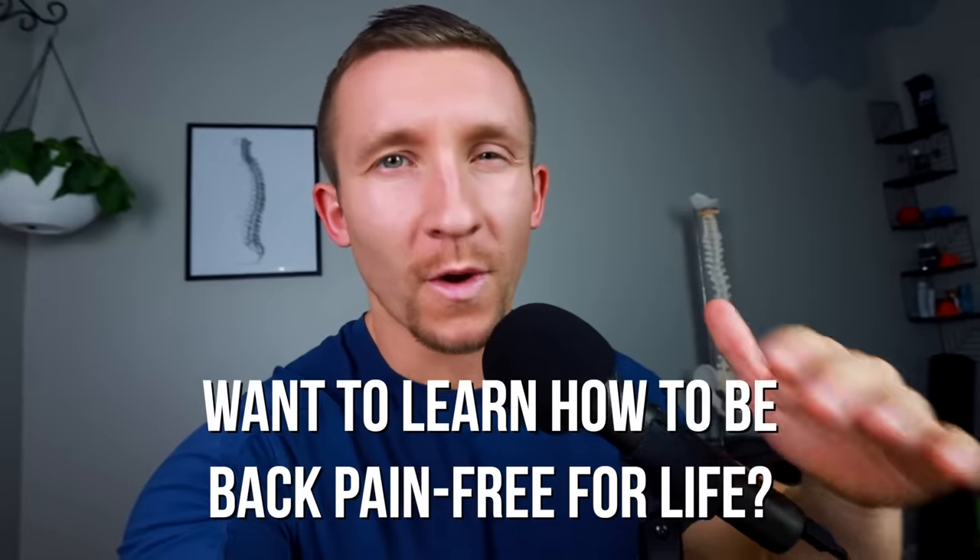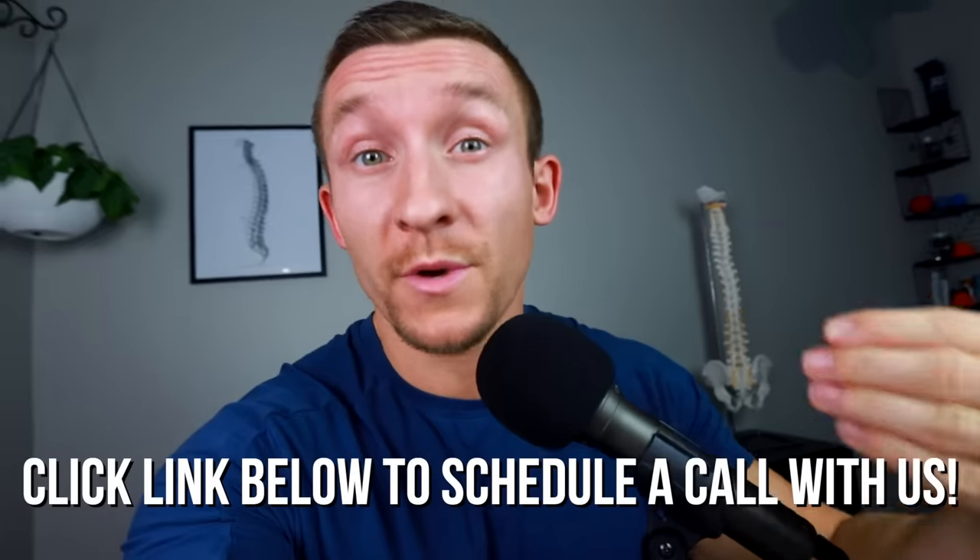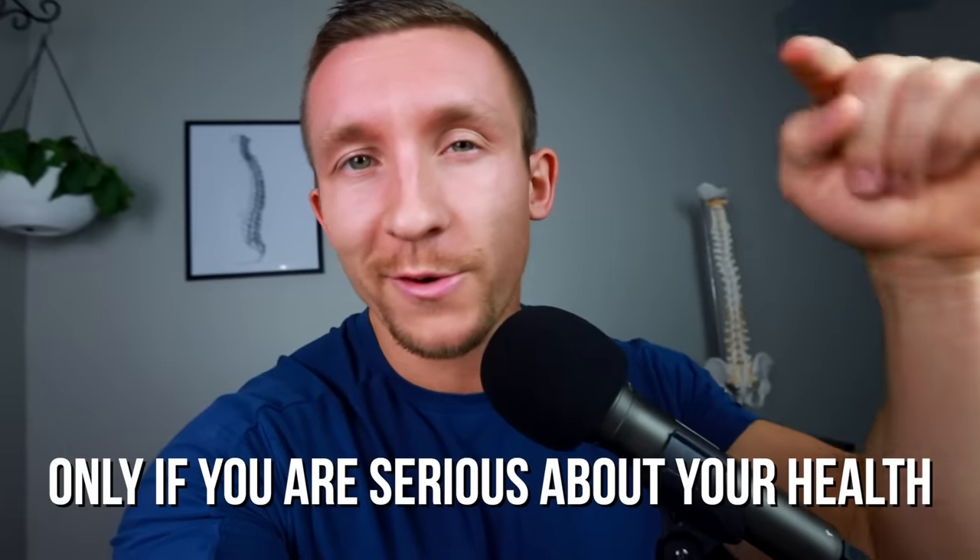If you're watching this video and resonating with what I'm saying and you're ready to be pain-free, click the link below to schedule a call personally with my team. We'll go over your current situation, figure out what you're missing, and help you develop a game plan so you can finally become pain-free. This is for serious people only, so click the link if you are ready to go.